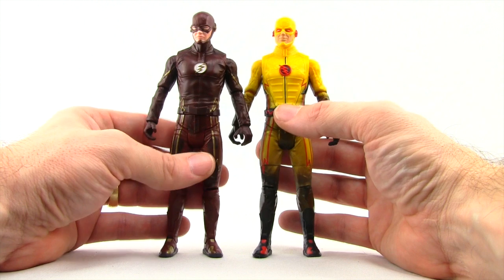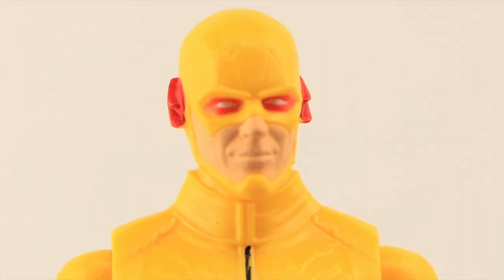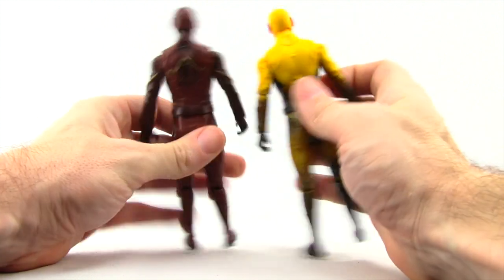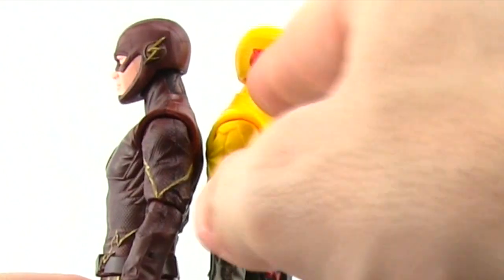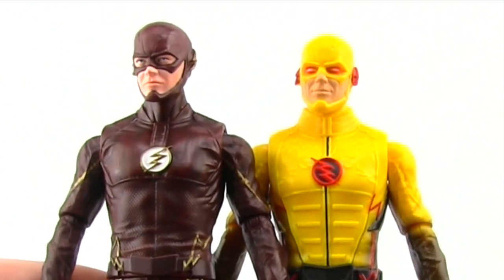The head sculpts I think are the same. You've got different skin tones between the two Flashes, and you've got the eyes painted in with red and white which makes it look a little different, but I'm pretty sure they're the same sculpt. On the back of the mask you actually have the same line work on both masks, and then you've got the lightning bolts which on the Reverse Flash are painted differently — basically all red. But again I'm pretty sure the heads are actually the same head sculpts on these two figures.